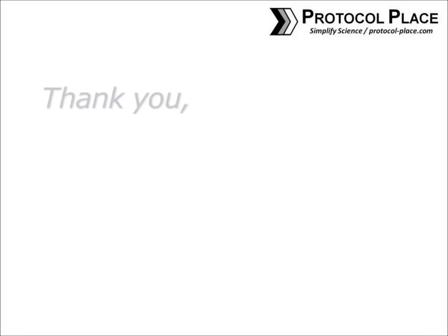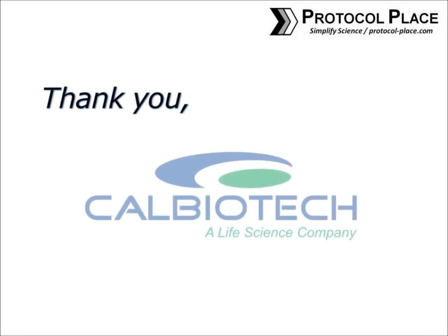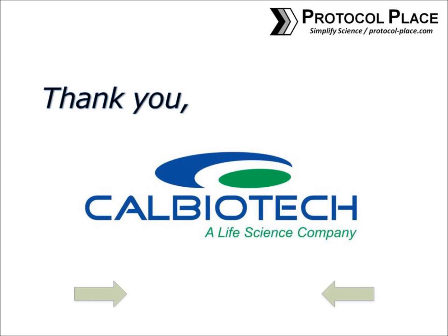This ELISA tutorial series is kindly sponsored by Calbiotech. Please click the link below or in the video description to see what ELISA kits they have to offer.